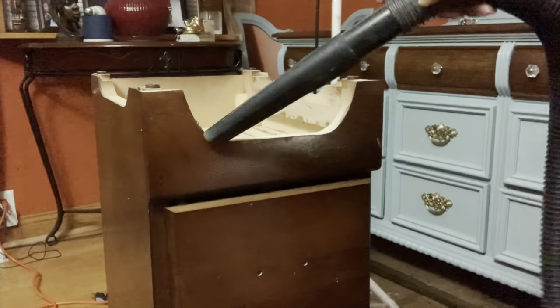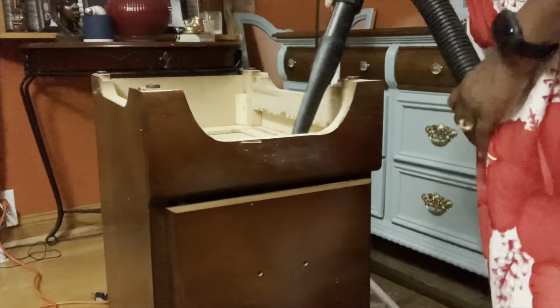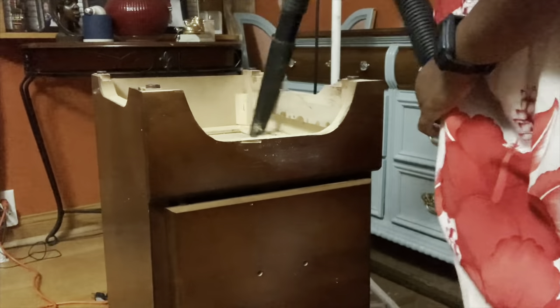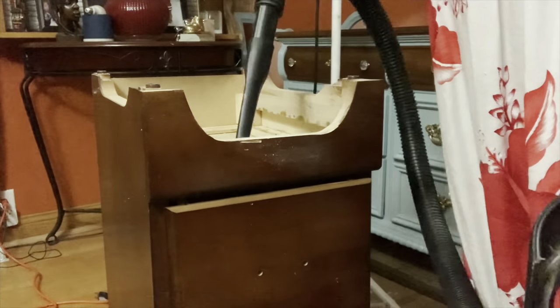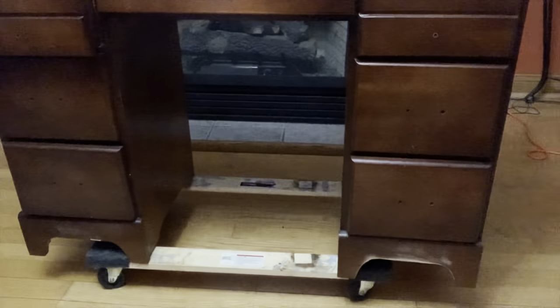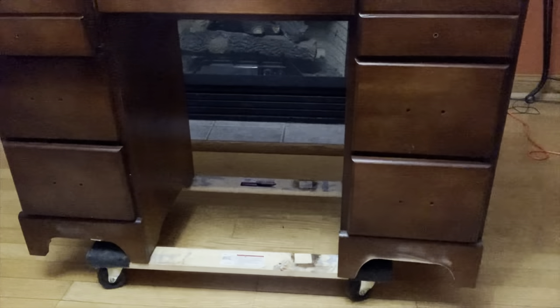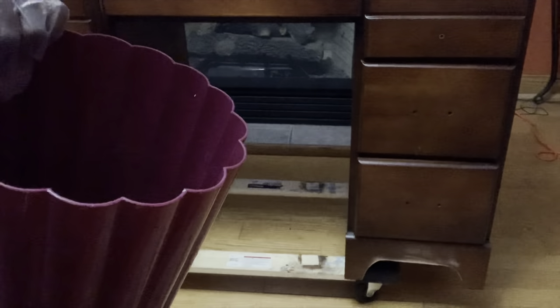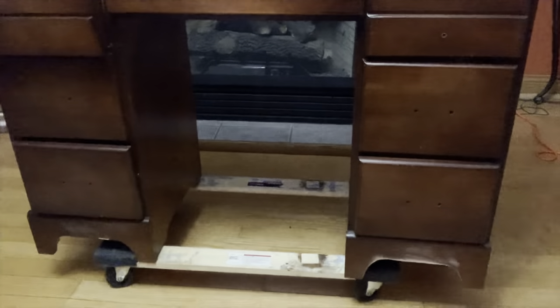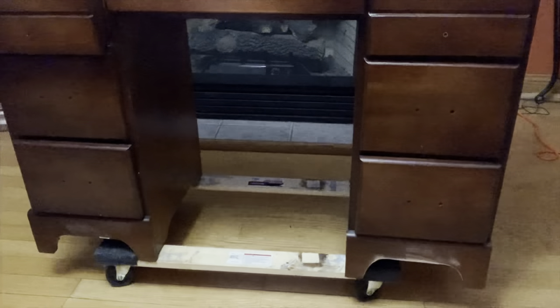I used my sander to smooth it out — sorry I don't have the footage of that. Now I'm taking my shop vac and getting all the sawdust off the piece. The hardware has been removed and my desk is off the floor. I have my warm water with TSP added and an abrasive pad, so I want to start by scrubbing the piece down.